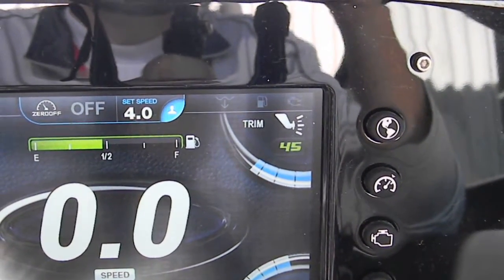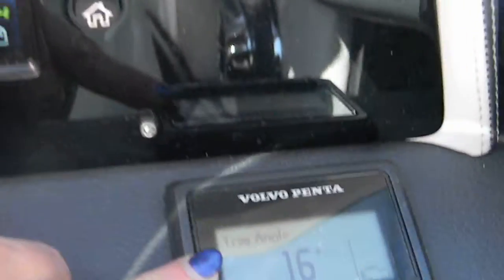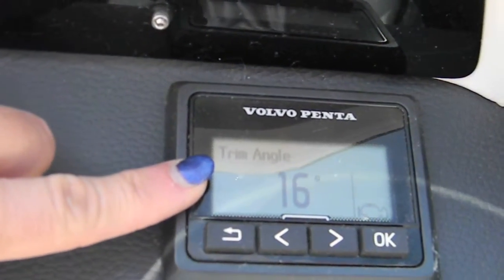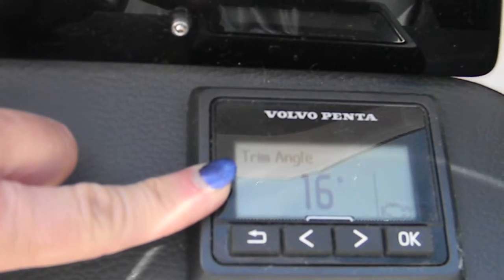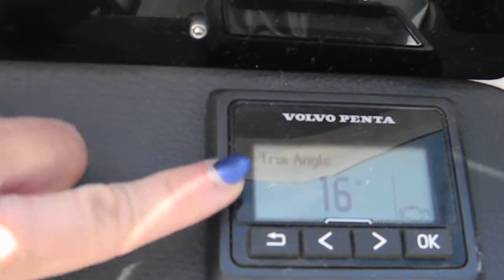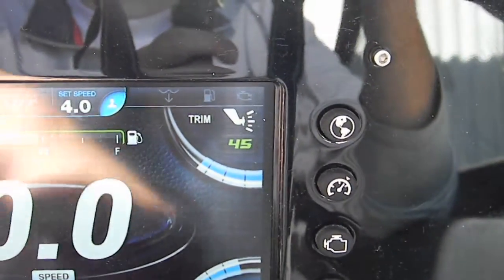When you start the boat, you need to look at your trim gauge here, as well as your trim gauge down here on the Volvo screen. You want this to be between 16 and 20, which will put this one between 45 and something else.